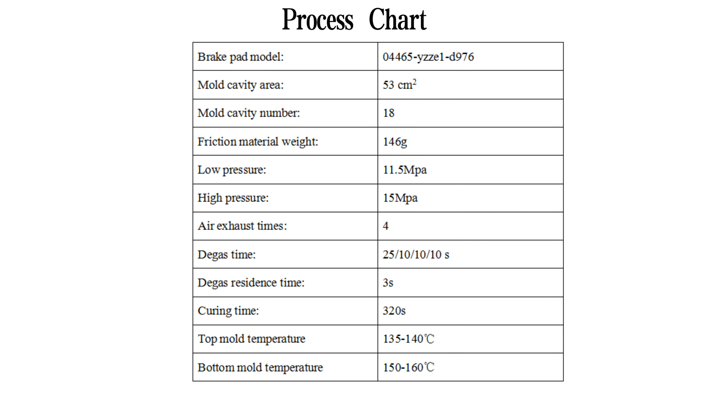Each model has corresponding process requirements. In the video, this model is taken as an example to show the specific operation steps.